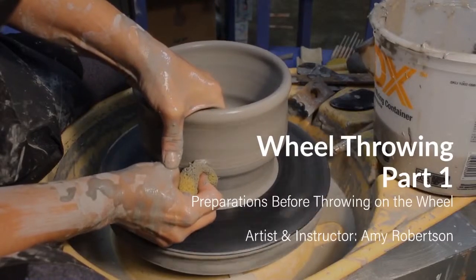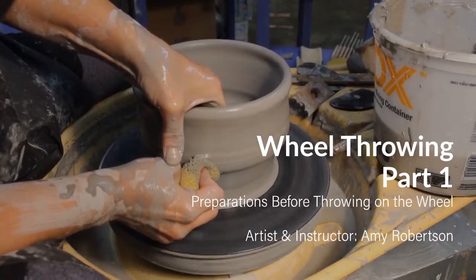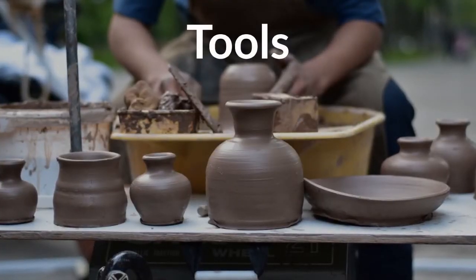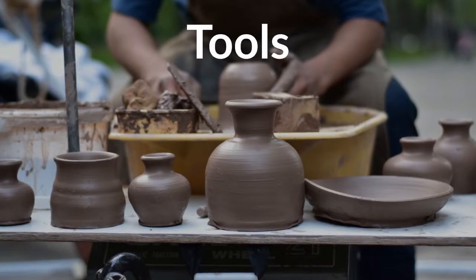Hi, this is Amy. Welcome to Wheel Throwing Part 1. This video shows you how to set up your tools and your wheel for wheel throwing. Now we're going to visit my studio and see how I set up for wheel throwing.